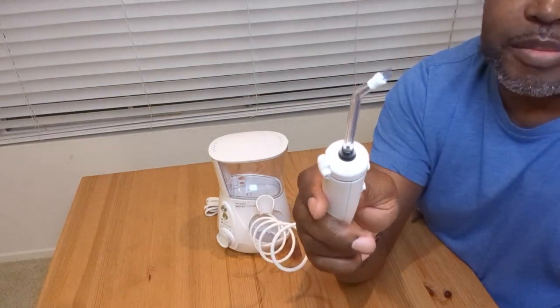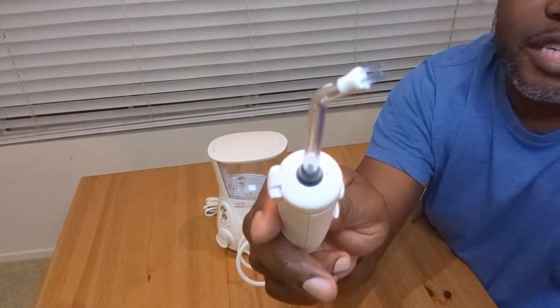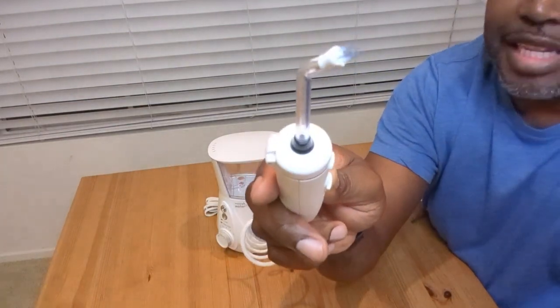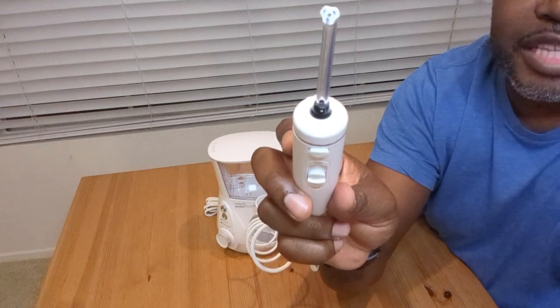These tips I like the best because — I'll get a little closer so you can see — they have these kind of brushes at the end. They're great at getting in between teeth, getting any plaque, any food that's stuck in there, so you get that nice dentist-clean feeling. And then in the middle, of course, is that hole where the water shoots out and the flosser is able to do its thing.